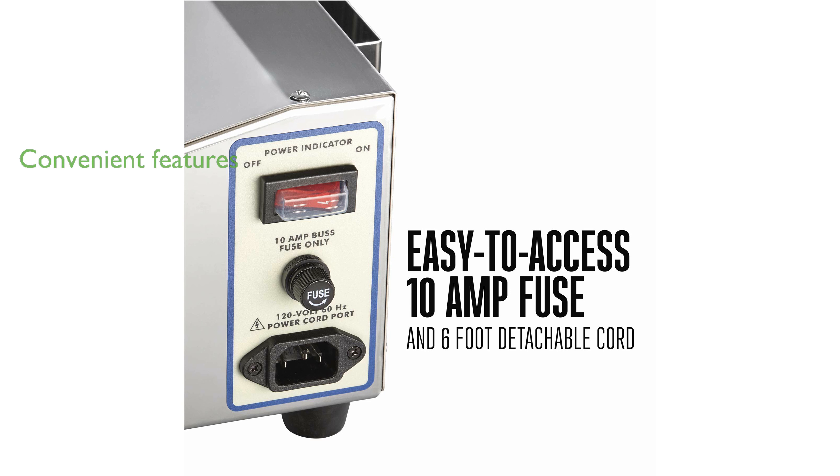The transparent acrylic lid and detachable power cord add convenience, while LED lights monitor the sealing process for optimal control.